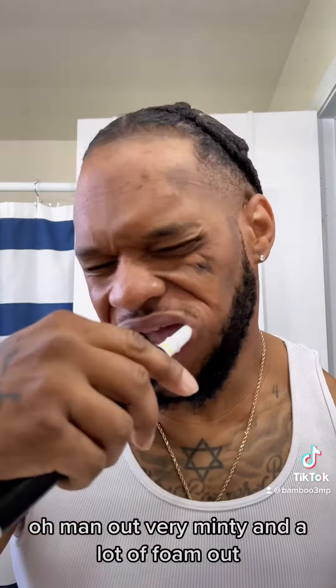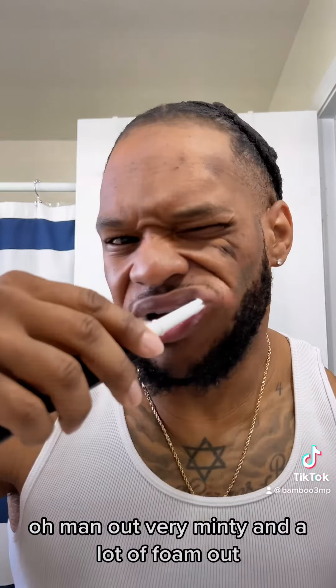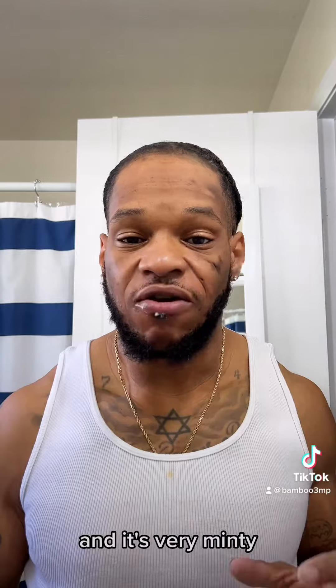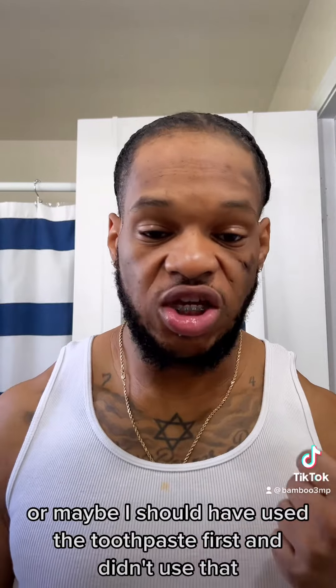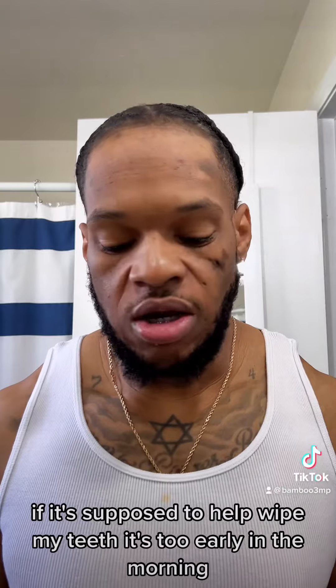Oh man — ow! Very minty, and it's a lot of foam. That was a lot of foam for just one pump. It's very minty, but I'm still going to use toothpaste too. Or maybe I should have used the two things first and not used that — if it's supposed to help wipe my teeth. It's too early in the morning.